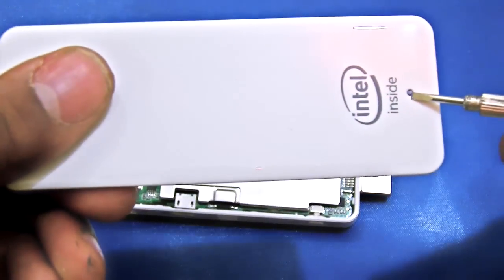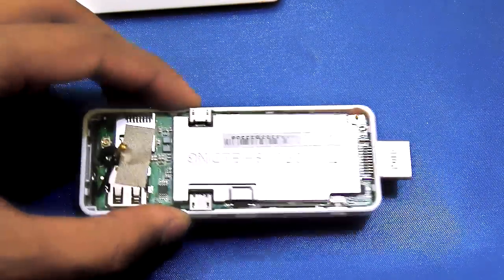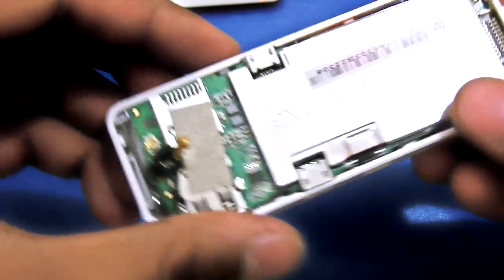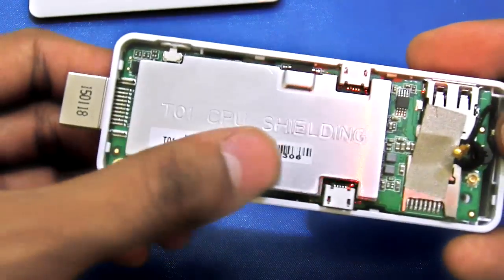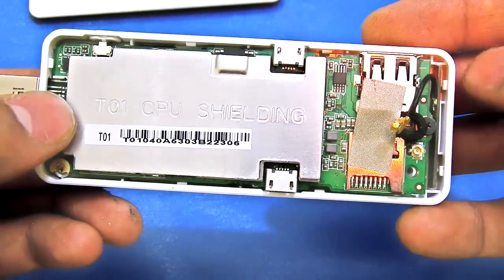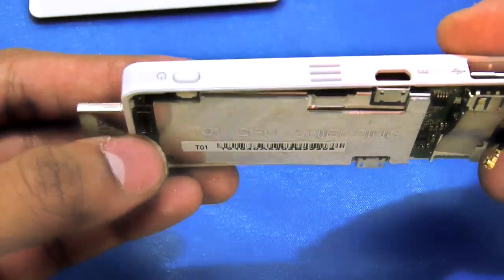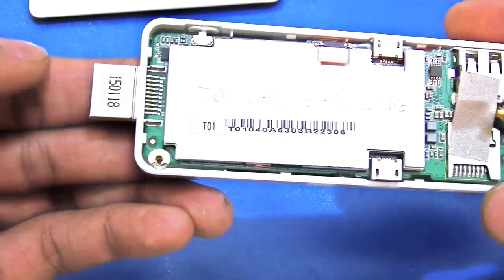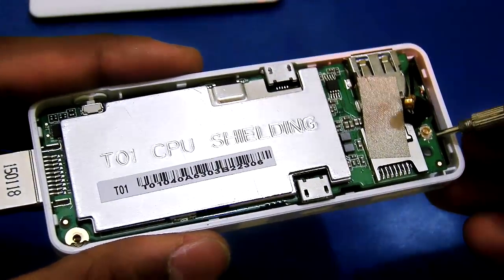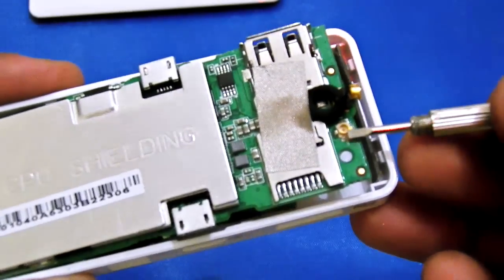Here is the light pipe, so you can see the indicator here. On the back side there is a CPU shielding, memory card slot, USB OTG, and power input — the power button — and HDMI output.